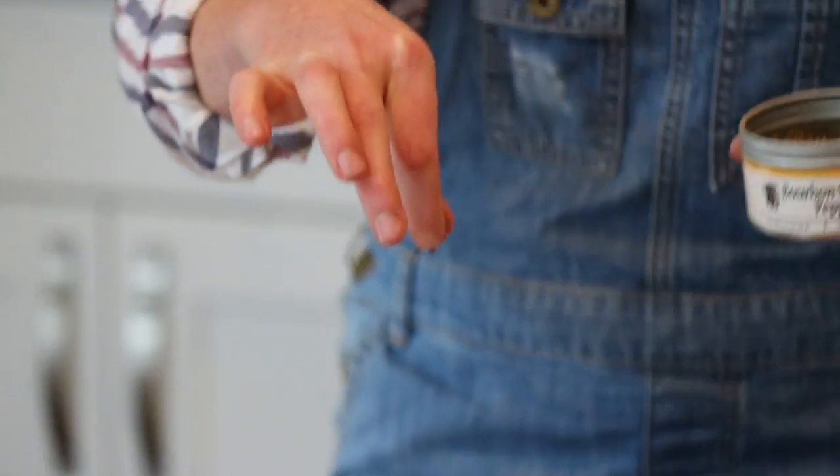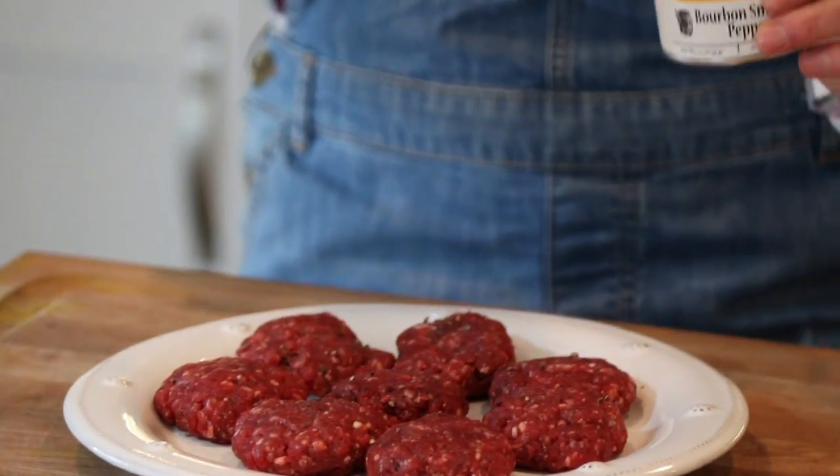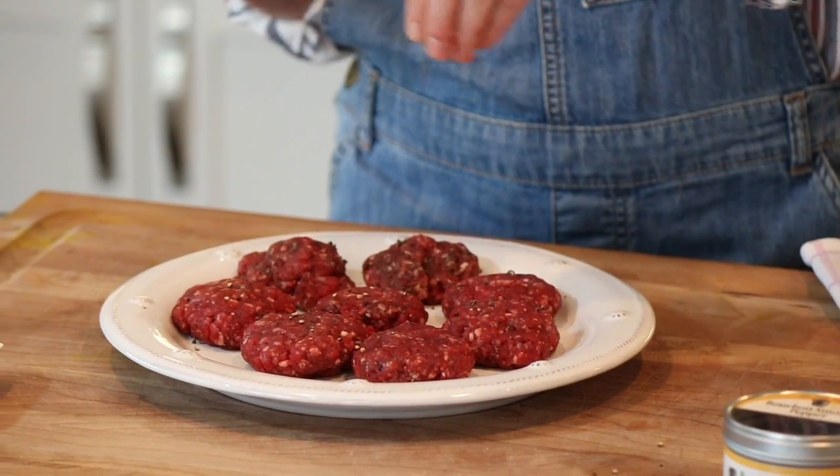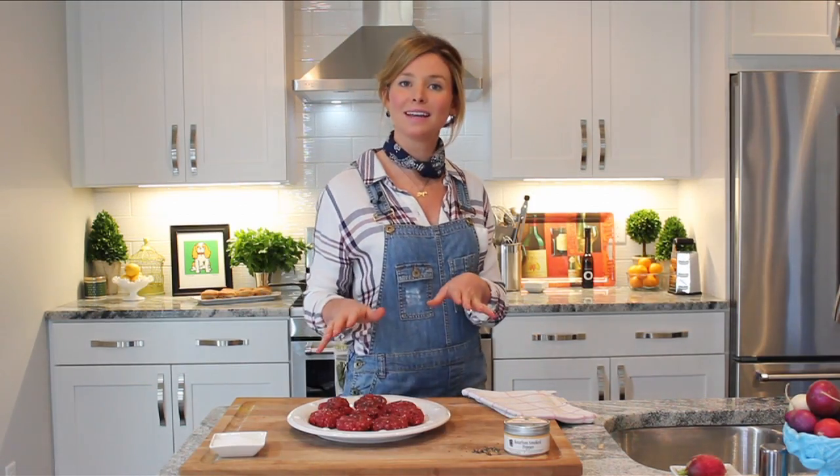And then to top it all off, I'm going to add a little bit more of the pepper. This gives it a nice crunch on top and also adds a little extra touch of flavor. Now my pan has been heating up with a little bit of olive oil in it. I'm going to throw this in the cast iron while Lindsay gets the slaw going.